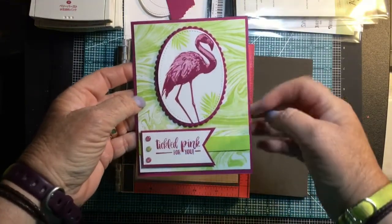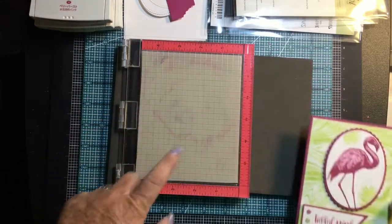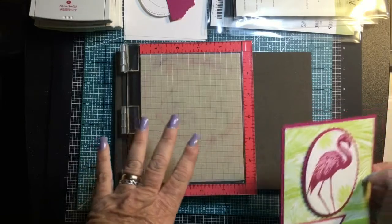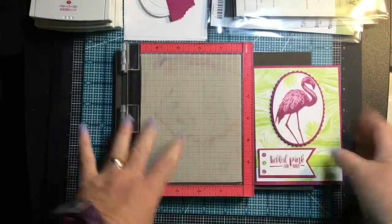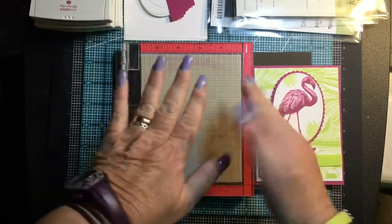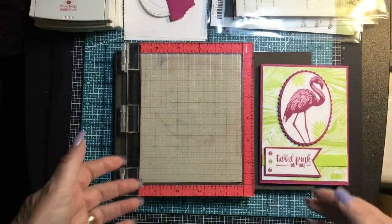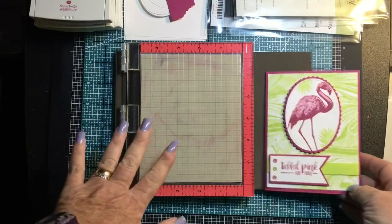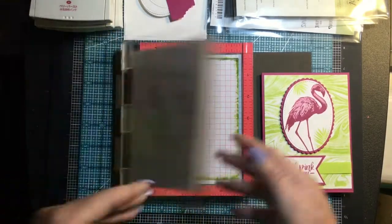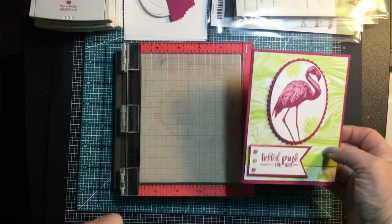I just didn't have lemon lime twist background paper that I wanted to use for this, so I just made my own. I'm going to show you how I did it using the MISTI. Stampin' Up sells a size F block, which is rather large, and for background stamps it's recommended you put your stamp on the block, turn it upside down, ink it, and place your paper on top. But my fingernails get in the way, so I found it easier to use my mini MISTI — the background stamp just fits in perfectly.